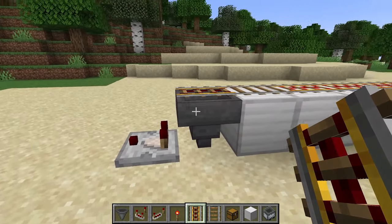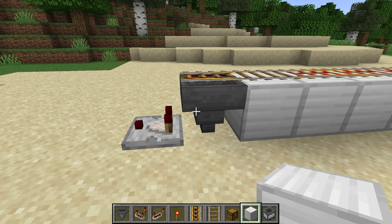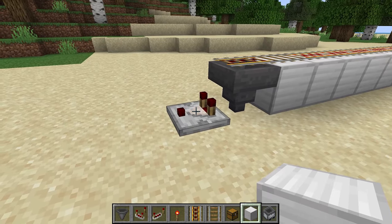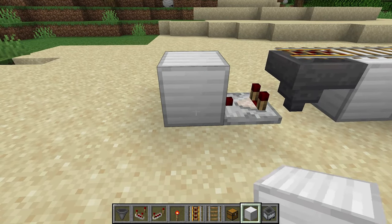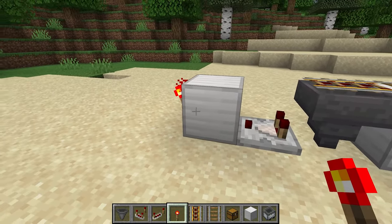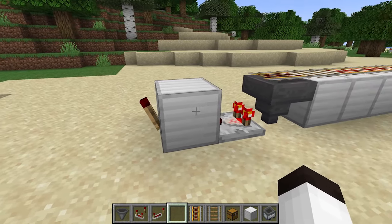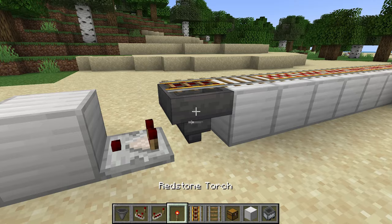Now we're going to work this signal around here. Remember I said I have to invert the signal — change it: if it's on, change it to off. So we're going to put this signal coming out of the comparator into a block, and put a redstone torch right beside it. You can see that it is on. If I put something in here, you can see the torch turns off. That's how we're basically going to invert the signal.